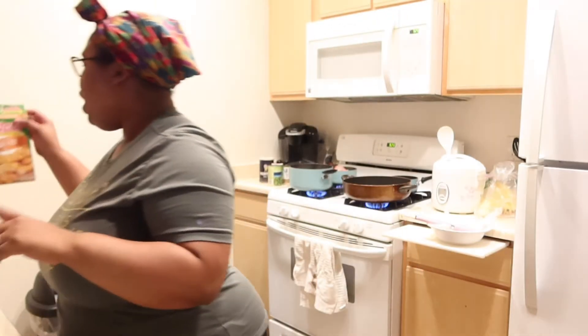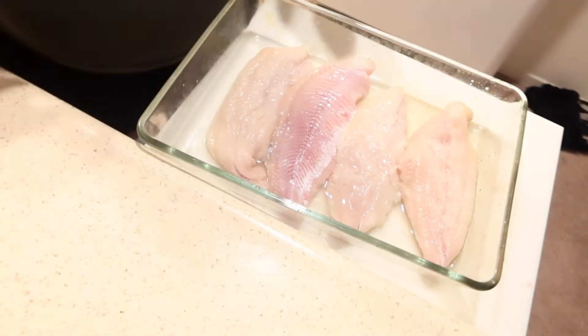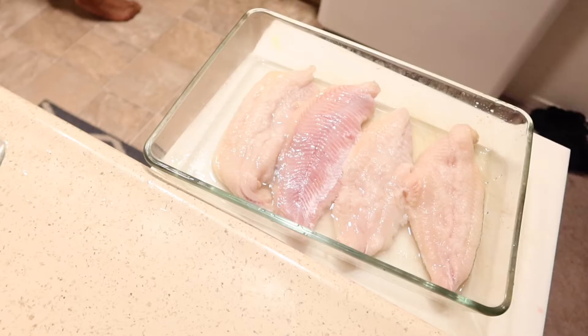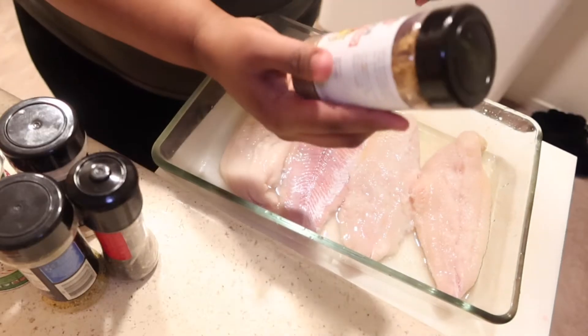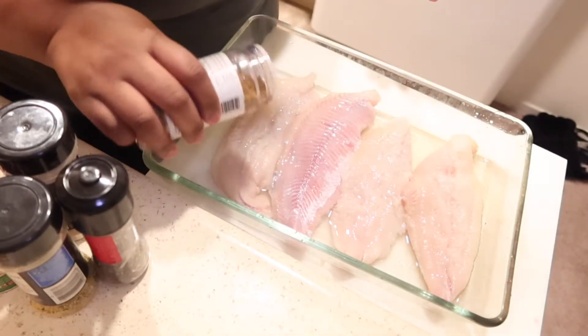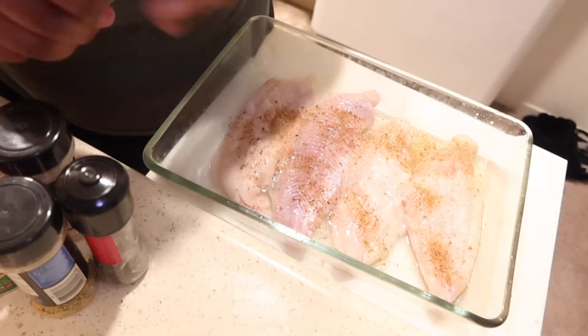Let's get into the video! I got some Tonic Citrus Fish Fry — it's a seasoned fish fry but I'm also gonna season my meat. I got four pieces of fillet catfish, cut fresh from the local grocery store. I got a citrus blend seasoning, kind of like a bougie lemon pepper — that's all it really is. You don't want to season it too much because your fried seasoning has flavor too.